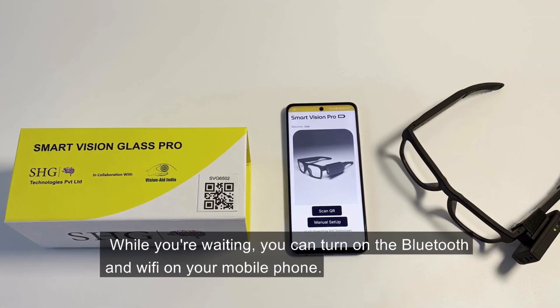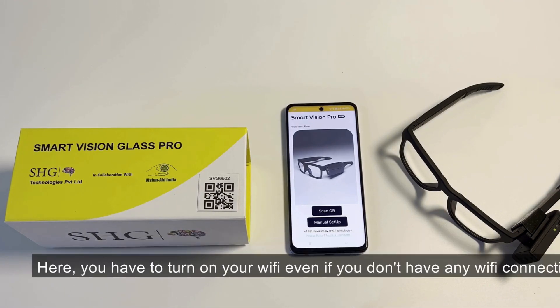While you are waiting, you can turn on the Bluetooth and Wi-Fi on your mobile phone. You have to turn on your Wi-Fi even if you don't have any Wi-Fi connection.